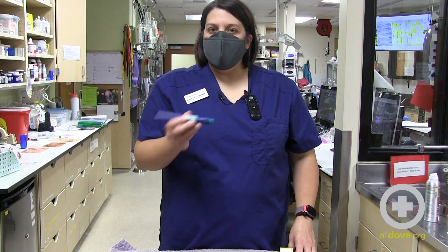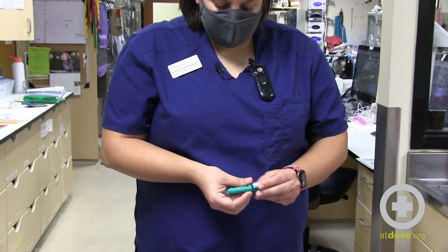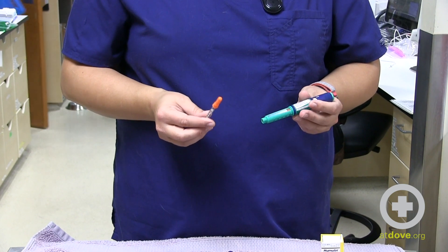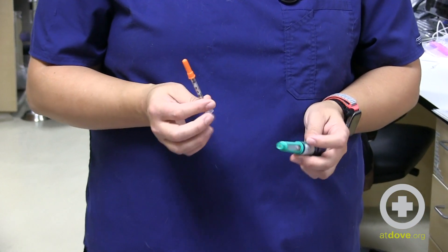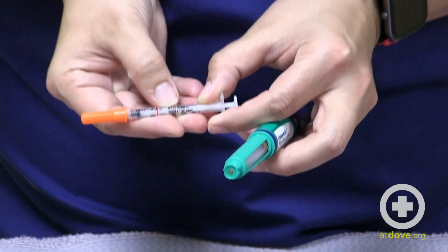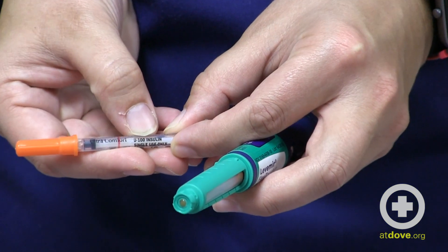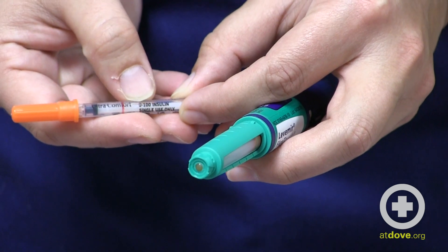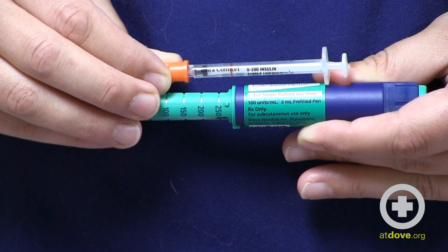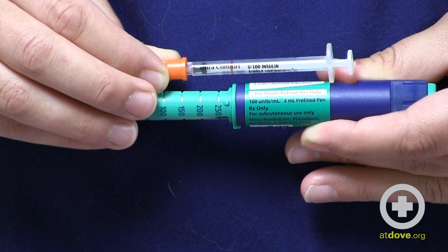I've inverted it for the recommended number of times and I can take the cap off and draw up the medication. I'm going to be drawing up 12 units of insulin. One safety check I like to do is make sure that my syringe says the same thing that the insulin bottle says. You can see here it says U100, and my insulin bottle also says 100 units per ml — so that's the same thing.